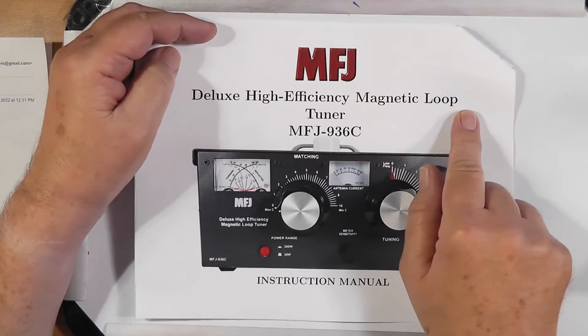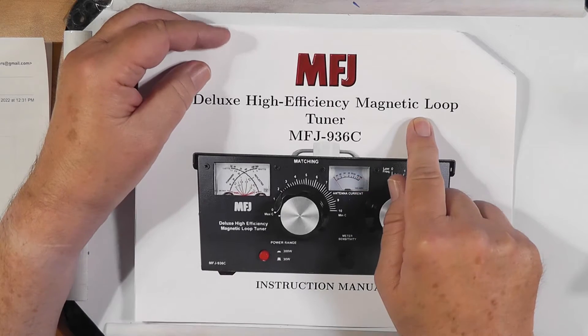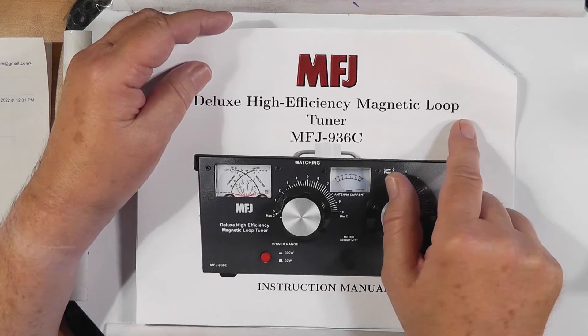How long should a coil be that will work on 80 through 10? There isn't one length that will do that. The way the thing works is one or at most two bands per loop. I plan on using 10 gauge stranded wire in a 36 inch diameter coil. 10 gauge stranded wire is right according to the book, but 36 inches — you will probably not see that. This is the tuner right here. It is a loop tuner, and it says magnetic loop, but really it's a small loop tuner.